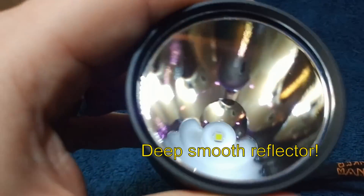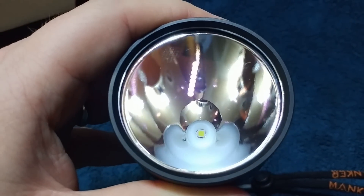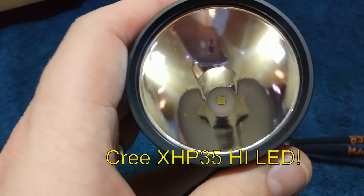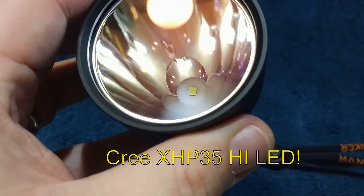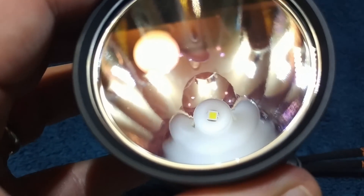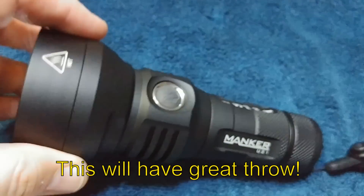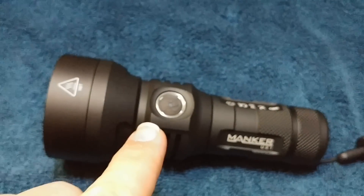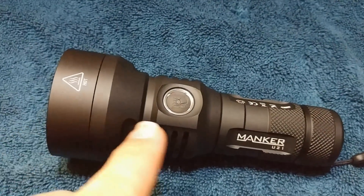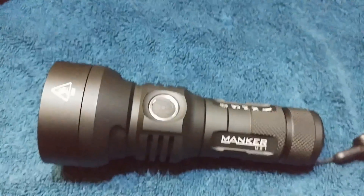Now we're going to move on to the reflector. Wow — talk about a deep reflector. That is an XHP 35 High. Look at how deep that reflector is — that's just crazy deep. That's going to be an excellent thrower. It appears the reflector goes all the way down to the button area, so that's a long, long throw.